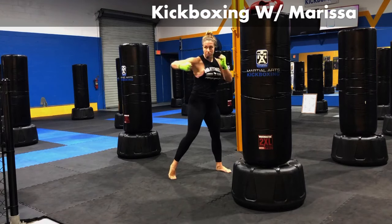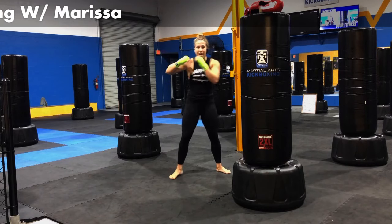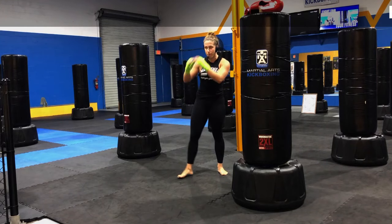Let's add in that hook. Jab, cross, hook. One, two, three. Got my whole body engaged on this. Every punch I throw is a full body movement.